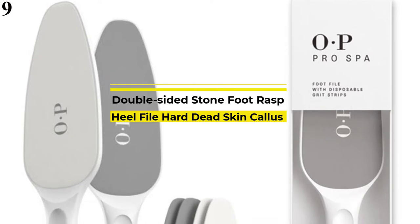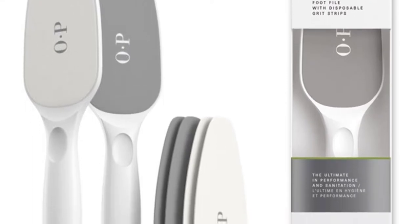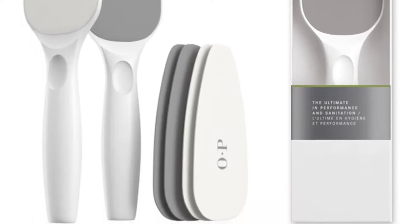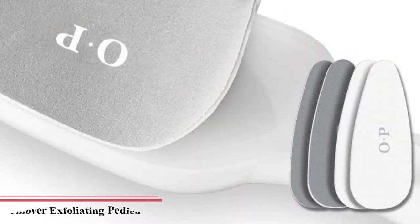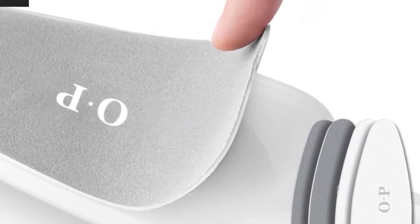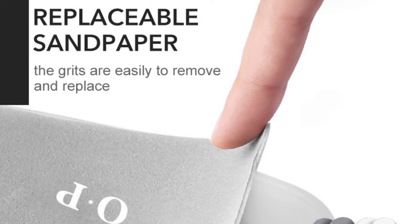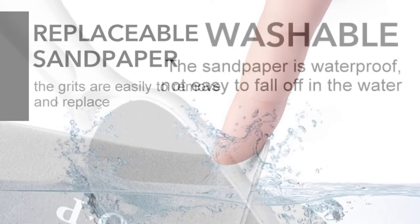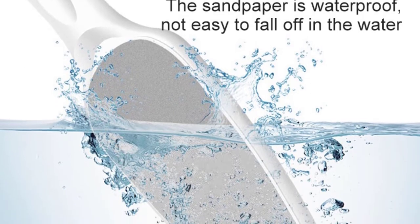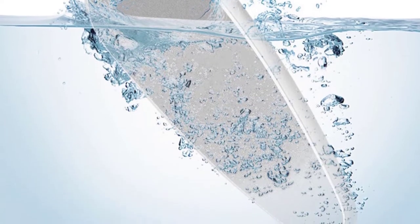Number 9 is the Double-Sided Stone Foot Rasp Peel File Hard Dead Skin Callus Remover — an exfoliating pedicure care tool with 4 replaceable stone pads. Features: double-sided reusable sandpaper quality callus removal foot rasp, easy to use and carry. The rougher surface helps to exfoliate dead skin seamlessly and gently, and the fine surface helps remove minor calluses and dry skin from feet, making your feet smooth again. The anti-slip design features a non-slip handle for easy grip; the suitable handle length fits comfortably in your palm with a firm hold that won't slip out of your hand.